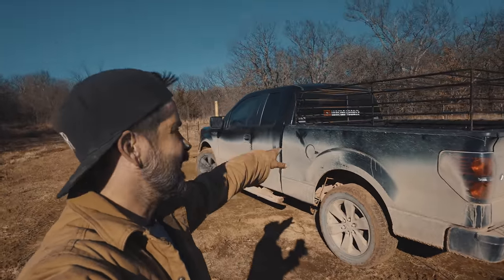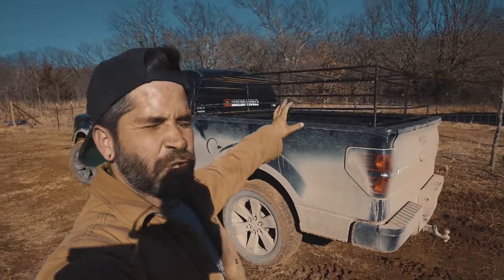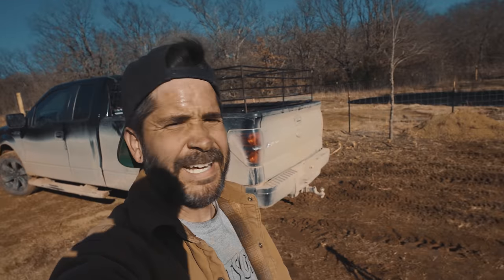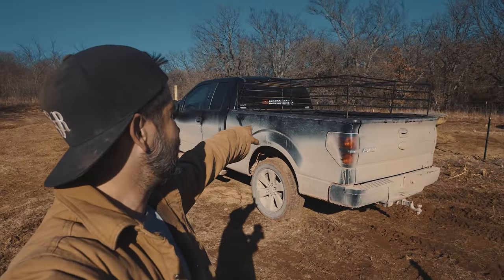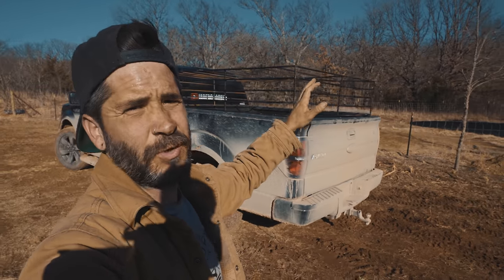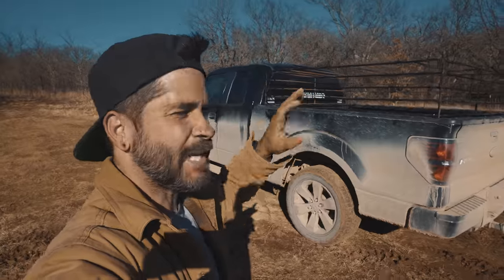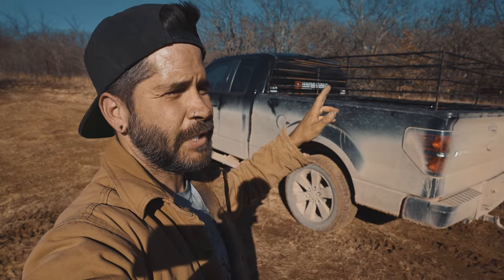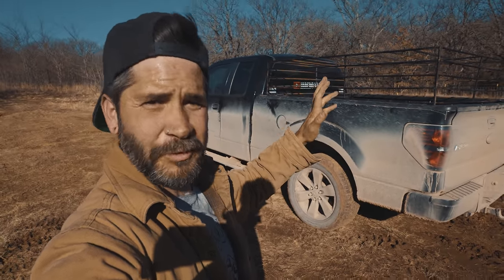Alright guys, you guessed it — I built a livestock transportation cage for the back of the truck. I did one a long time ago out of wood and I didn't really like it, so I just went ahead and did it out of rebar. I was going to do cattle panels but just too expensive. So I was testing my welding skills — that's the first welding job I've done in probably two years, and the first one I did was my first one.